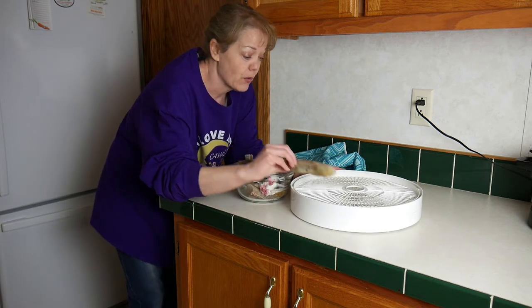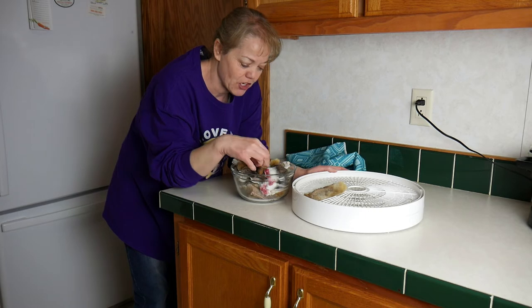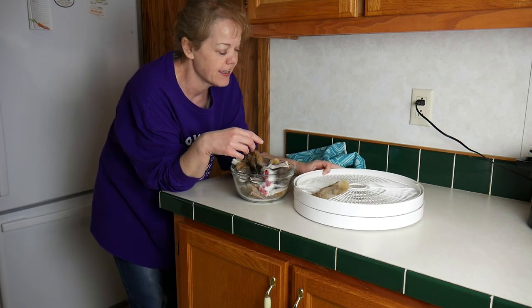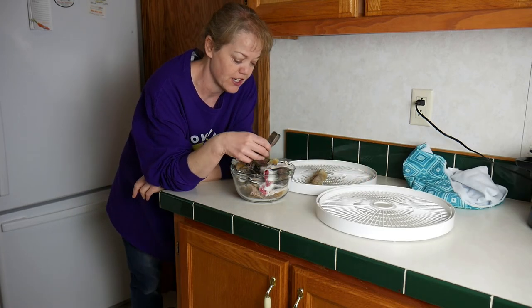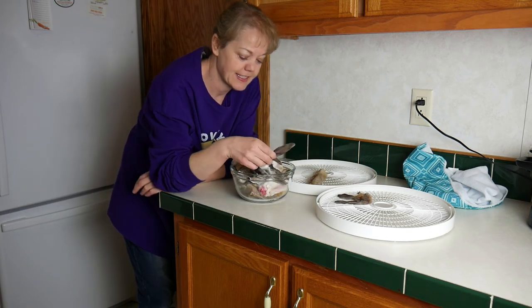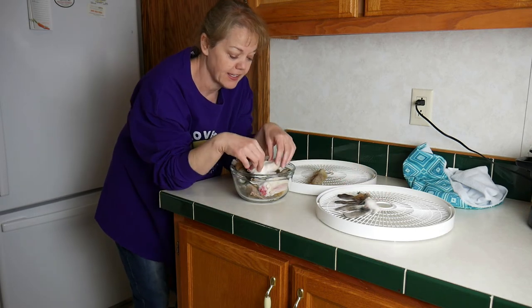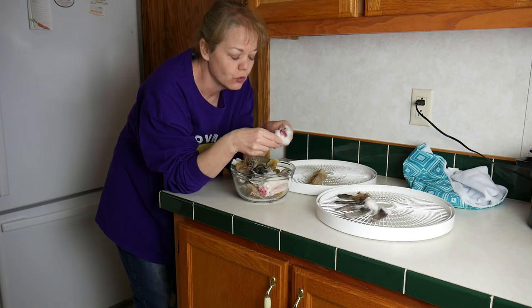We're going to fill our trays with our bunny parts. I have more feet than ears, so I'm going to split up the tray between feet and ears. They're all different sizes. When you're dehydrating, unlike cooking in the oven, you're not going to burn them — you can't dehydrate too long.